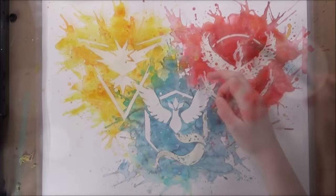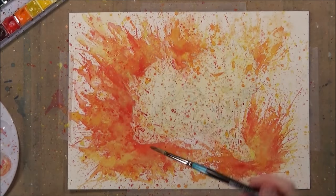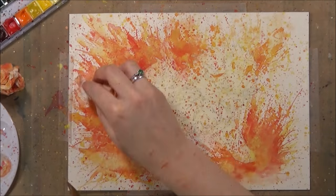Hey guys, in today's video I'm going to be talking to you about how I use masking fluid to protect certain areas of my paintings from getting watercolour paint on them.